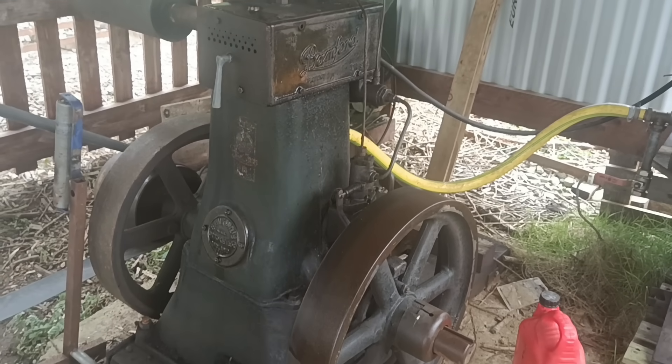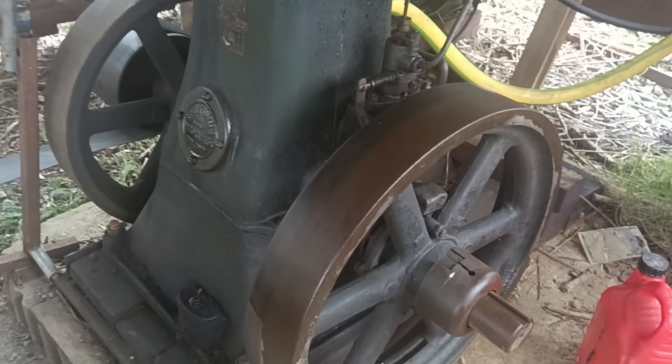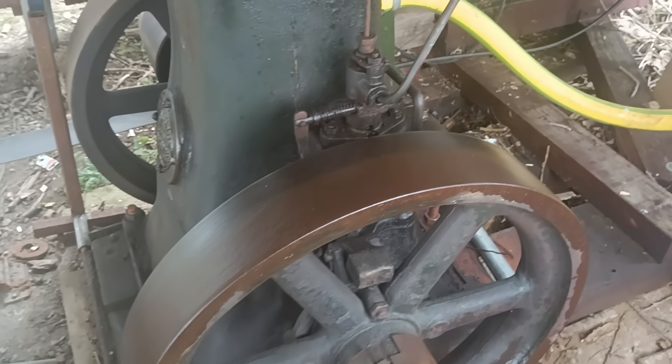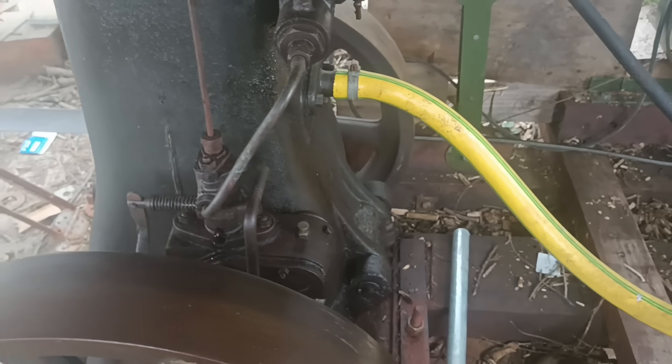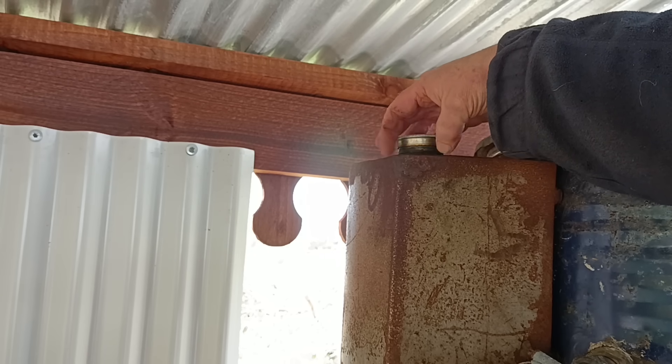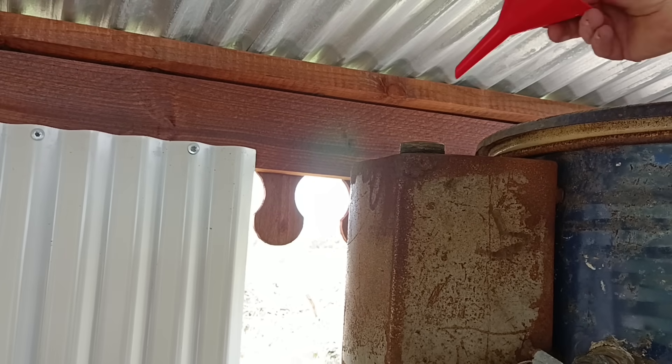This is my old engine. It was made in the 1940s and still runs nicely. But how much fuel does it use? Is it hopelessly inefficient as people often tell me? Or perhaps not? Only one way to find out.